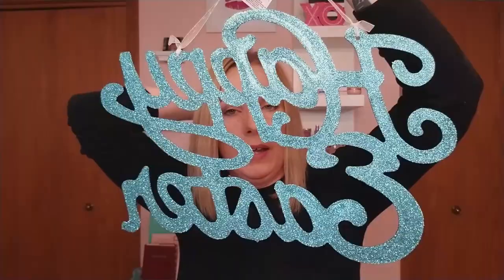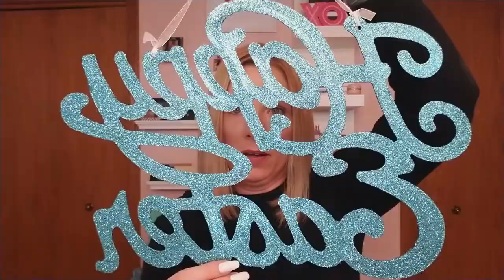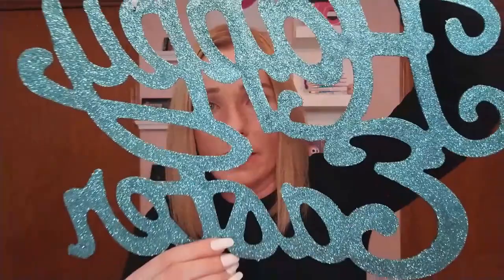Then I got a blue 'Happy Easter' sign and a pink one — I think I got three of those total. How cool are they? They're so glittery — you can put those up anywhere and they look beautiful.